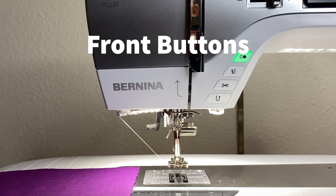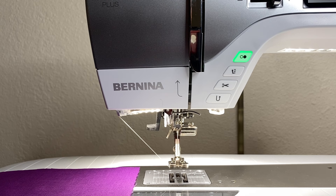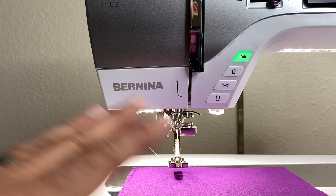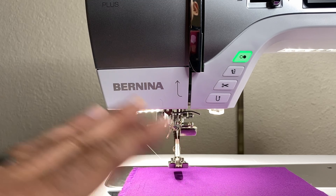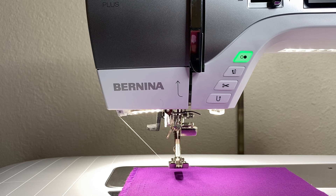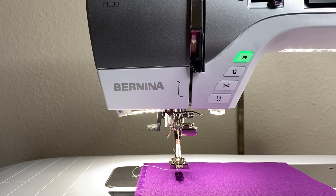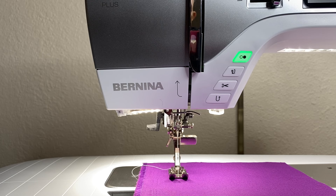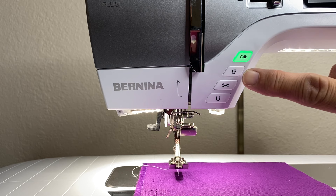Now we're going to go through the front buttons on this sewing machine, starting with the lower buttons. One big outstanding change on this machine is there is no lifter lever — you do not manually raise and lower your presser foot. It is all done automatically. Any time you touch the foot control, the presser foot will drop down against the fabric and start to engage sewing. A very short touch will lower the presser foot without starting to sew. We also have buttons to raise and lower the presser foot.